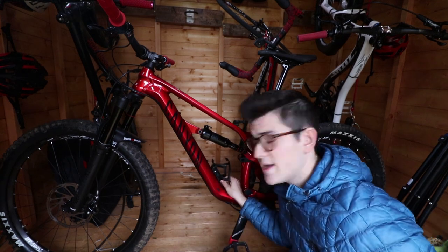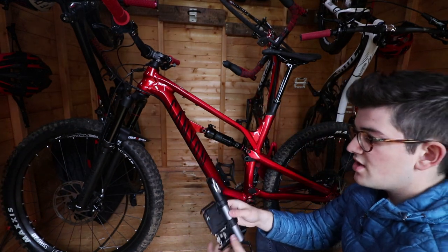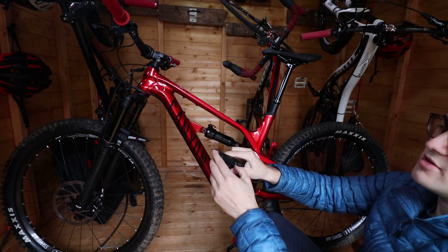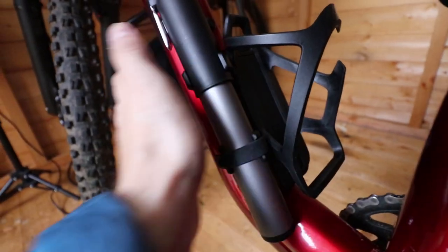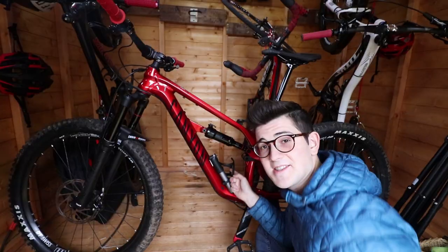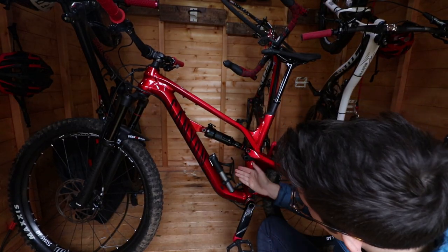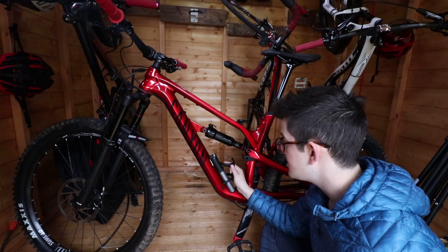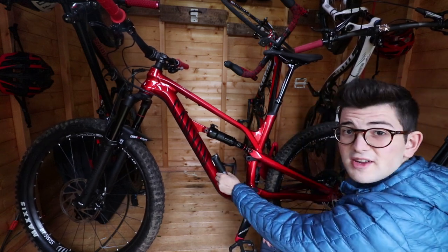Now we're well on our way to being hydrated. I'm going to slot in the pump assembly. It's worth noting that the pump has a flexible head, so it doesn't put so much pressure on your valve stem. This now simply just slots on. And now that is inflation, tools, and water done in one compact cool looking thing. That is everything taken care of with just one Syncross Matchbox Tailor Cage.